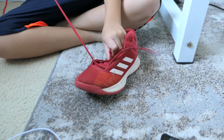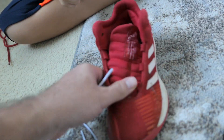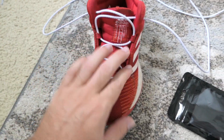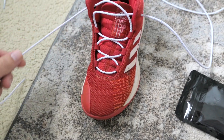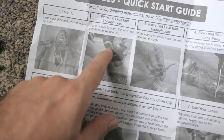Step one: we're going to lace them up first. Marcus has almost got his old laces out, so now we just put in the new laces just like you would any laces. We get the shoelaces through the shoe and they're obviously too long, but I think we're going to have to cut them.